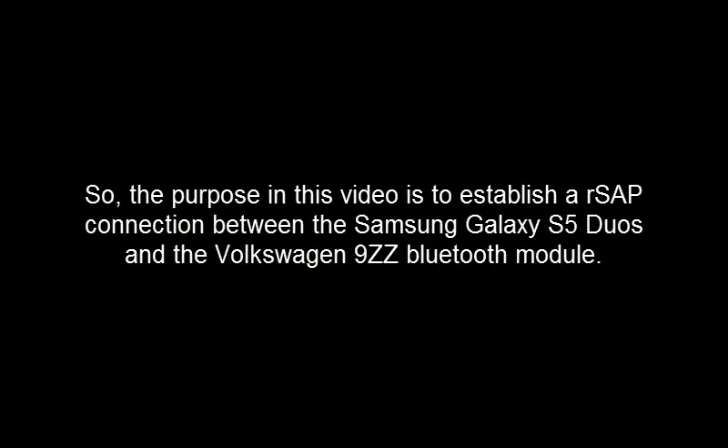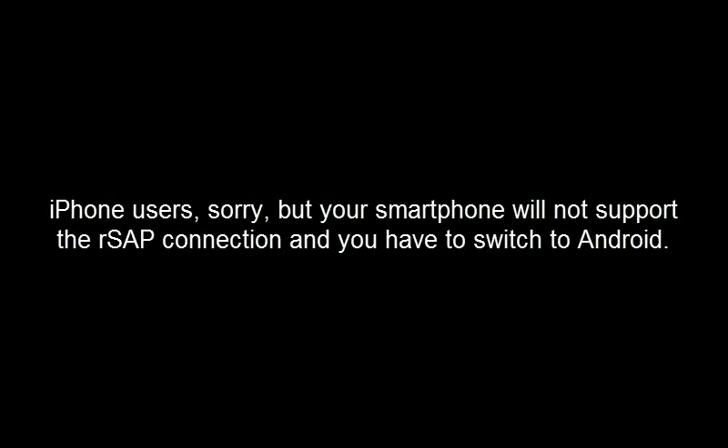So, the purpose of this video is to establish a RSAP connection between a Samsung Galaxy S5 Duos and the Volkswagen 9ZZ Bluetooth module. iPhone users, sorry, but your smartphones will not support the RSAP connection and you have to switch to Android. So, let's start.